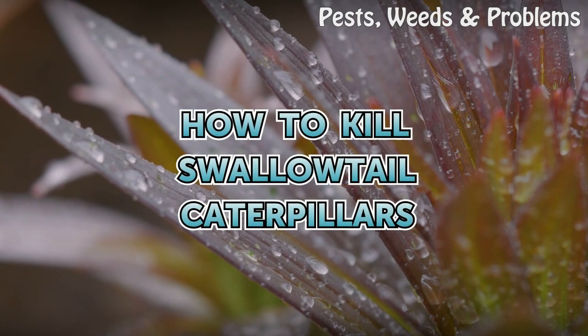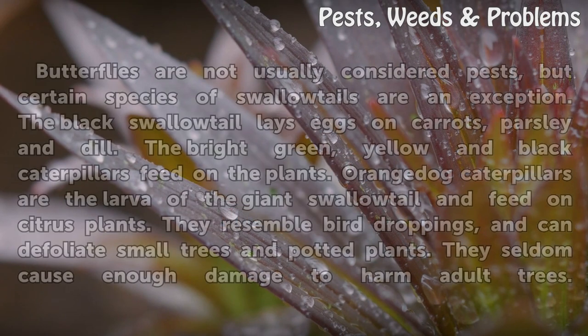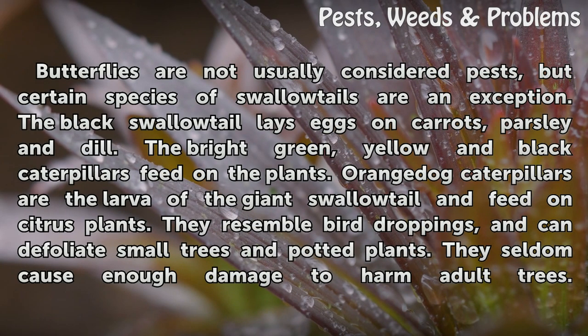How to kill swallowtail caterpillars. Butterflies are not usually considered pests, but certain species of swallowtails are an exception.